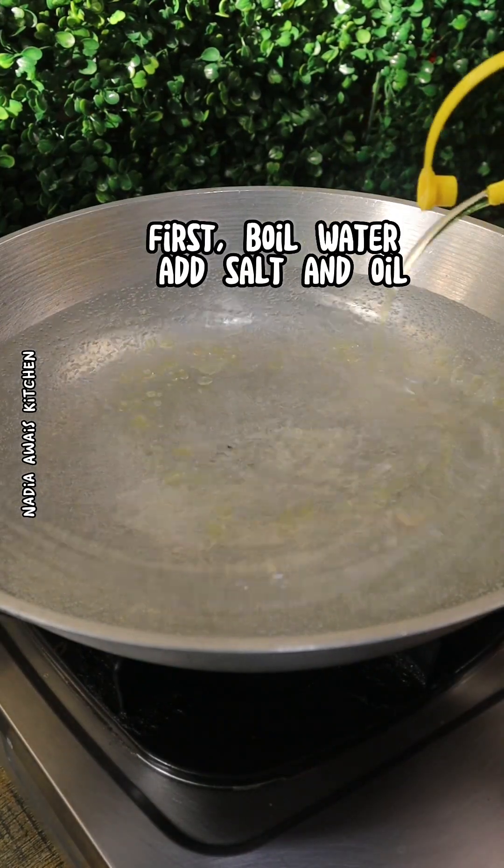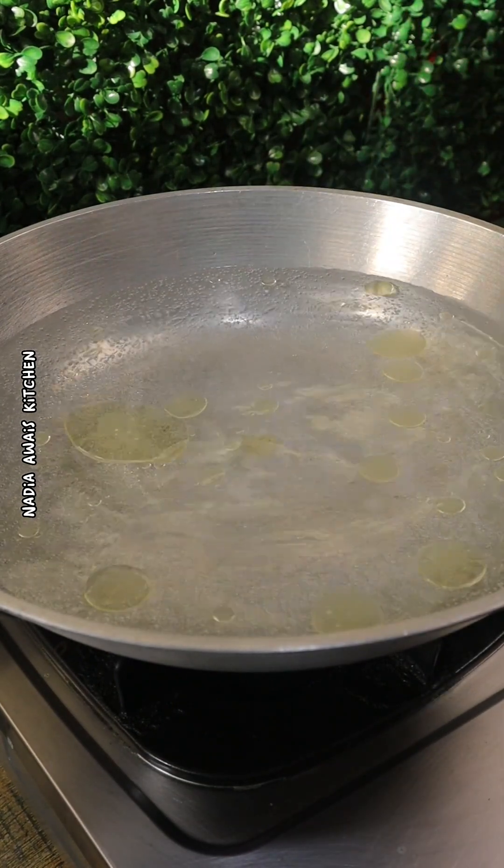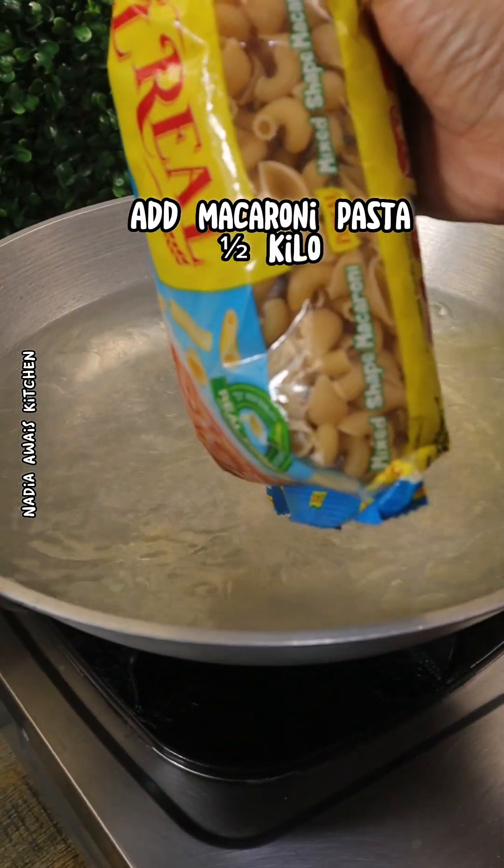First, boil water, add salt and oil. Add macaroni pasta, one half kilo.